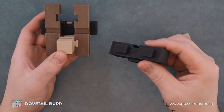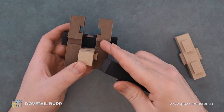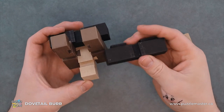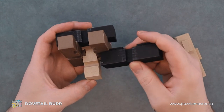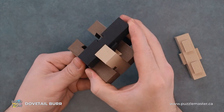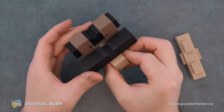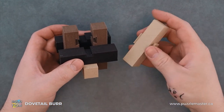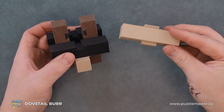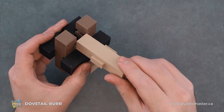Then our second black piece — two nubs to the two slots, one nub down, like so. And then finally, the first piece we took out. It will just slide as you'd expect, and then we'll put it back.